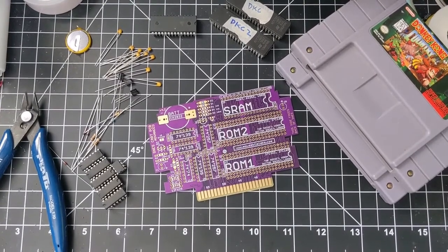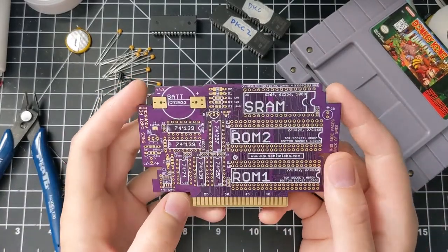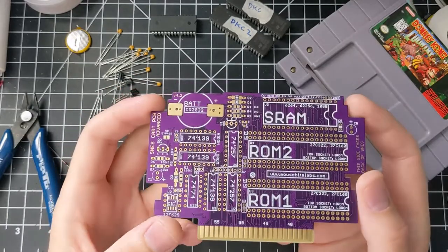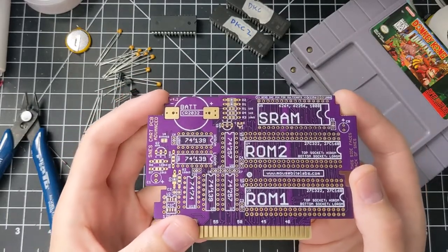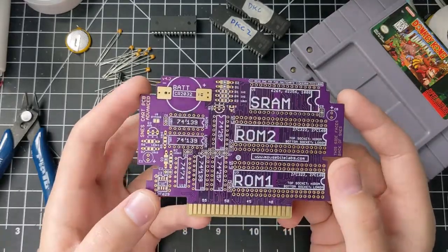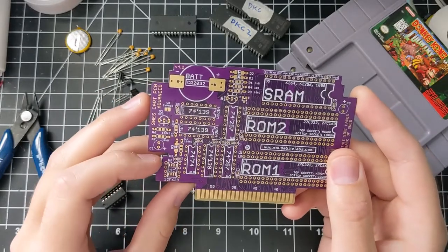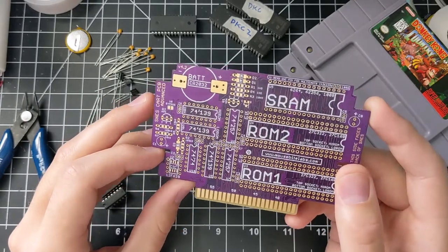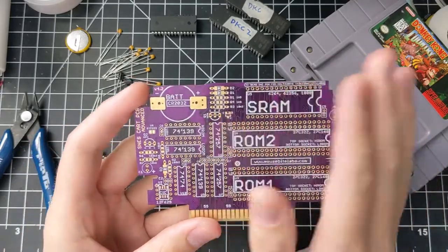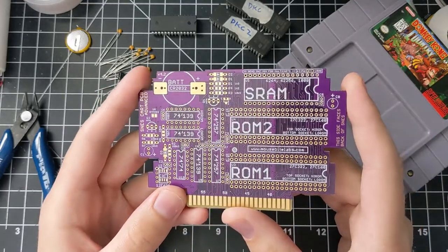It's been a while since I did the last video on the Super Nintendo Advanced PCBs, and since then I've made a new version of the advanced boards right here. This is version 4. The last video I made an EX Hi-ROM game with the version 3 boards and it's still mostly accurate, so you can still follow it for reference. There are just a few somewhat minor updates to this board, so you might hear some duplicate information from that video, but I wanted to go over all the new features, all the changes, and also talk about how to make a multi-cart with these boards.